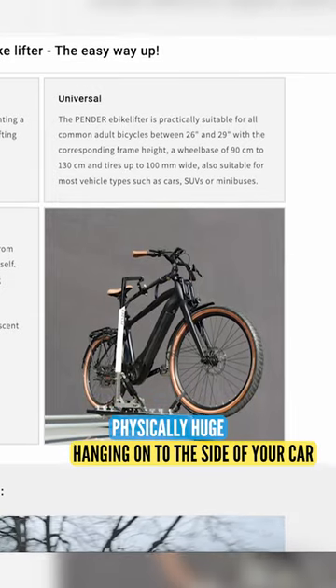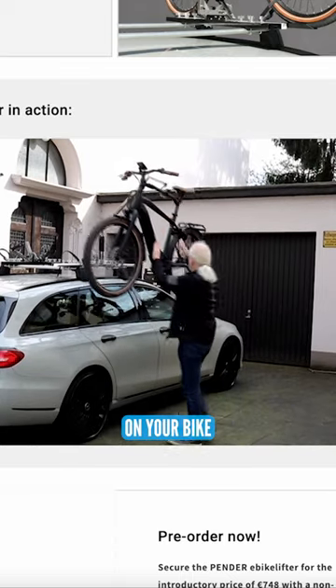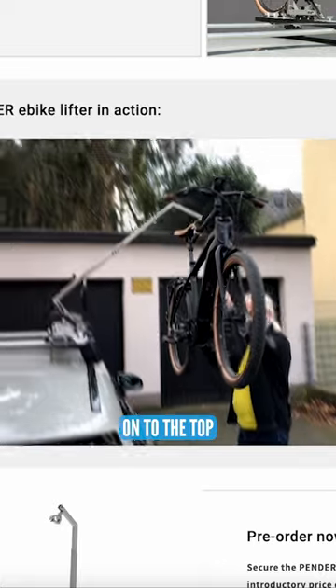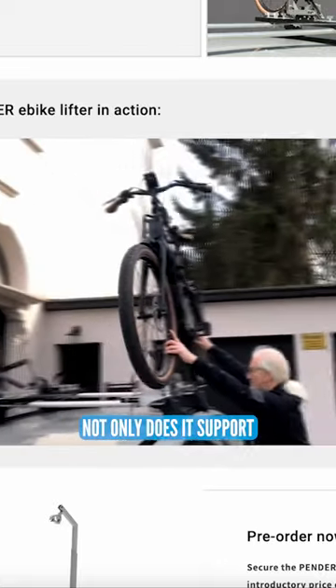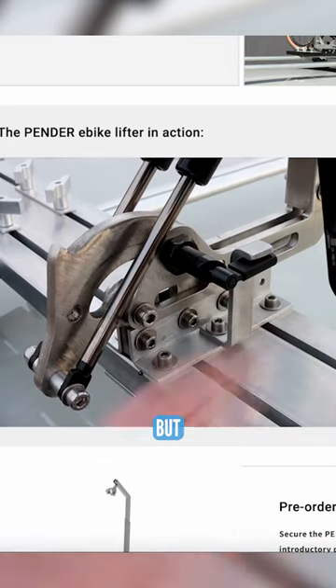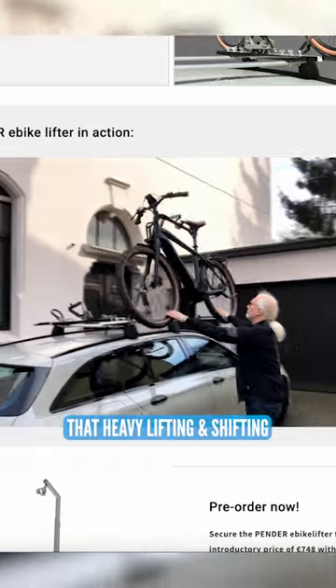Hanging onto the side of your car, the aim with this thing is it attaches onto a bar on your bike and it will lift your physical bike onto the top of your roof rack. Not only does it support up to 30 kilos — so the majority of e-bikes — but it'll actually lift it on there to remove any need for that heavy lifting and shifting.